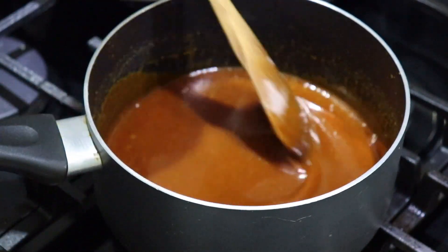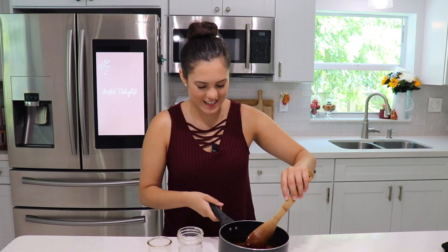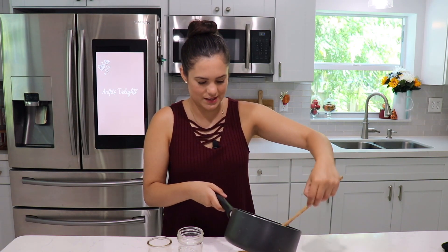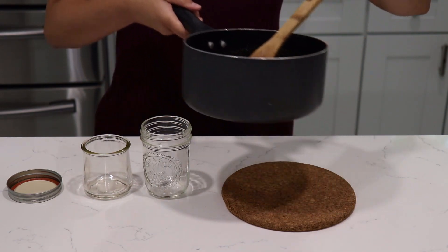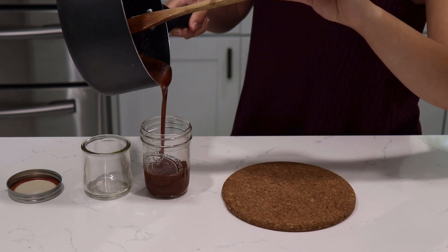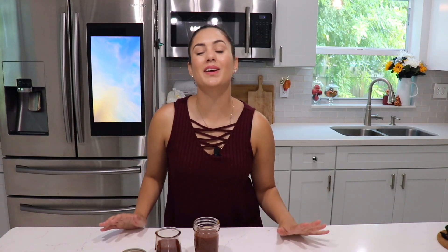The caramel sauce looks pretty liquidy, but remember as it sets it's going to harden a bit. Our caramel is done — I want you guys to see this beautiful consistency. I'm going to pour it into jars. Wow, that's beautiful. I hope you can see how silky, smooth, and velvety this caramel is.